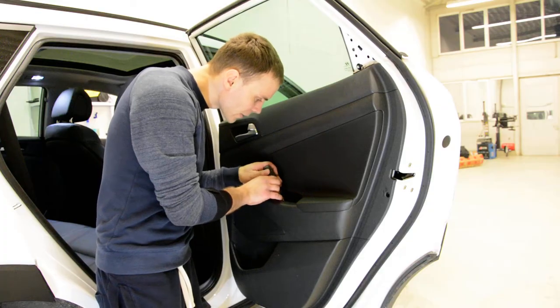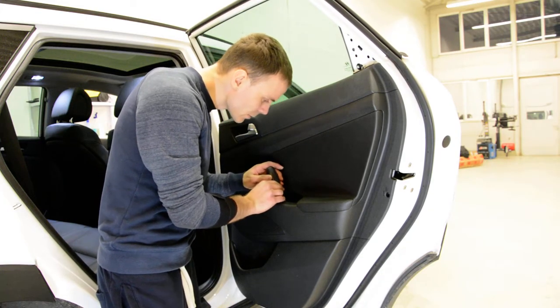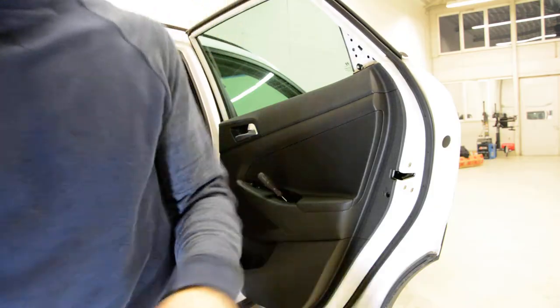You will find the plastic cap. Remove the cap — under the cap you will find the screw. Here it is. You will find the plastic cap; under the cap is a screw, cross type.